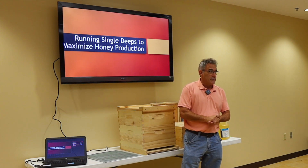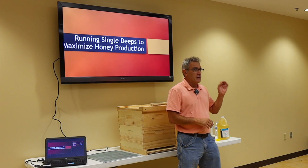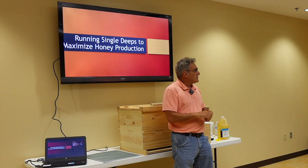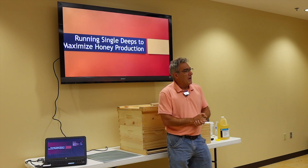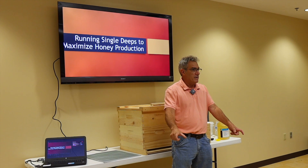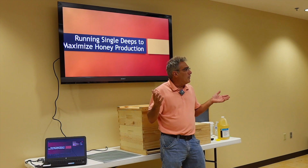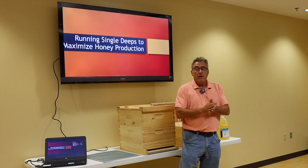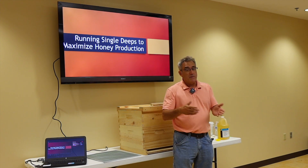I run 140 colonies and I've actually started going to single deeps. One of the things I discovered as I came out of winter into my dead-outs was I'd have a double deep, and each one of those deeps would have at least two full frames of honey on the outside and on the top. A deep frame is going to weigh about five pounds or so, so you're talking about 40 pounds of honey that is now crystallized, is no good to me, and all I'm doing is feeding it back to the bees.